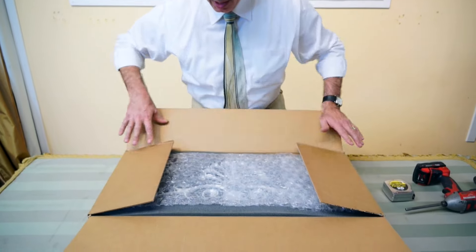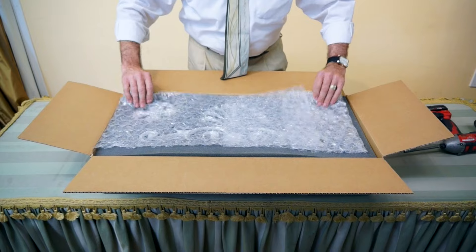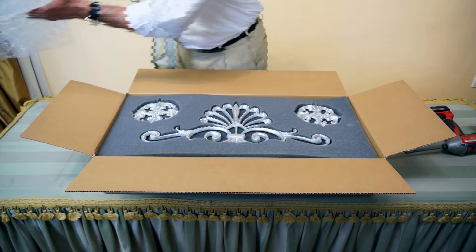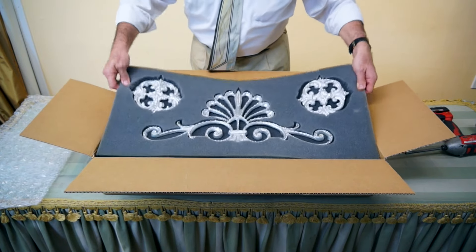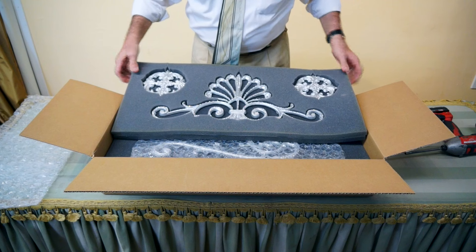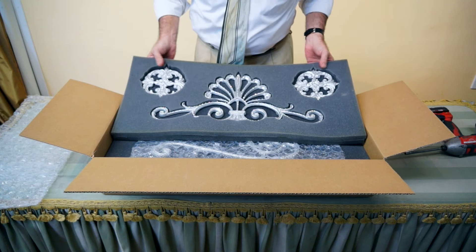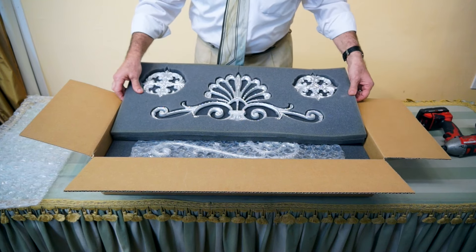What you get in our box is usually a box like this, and there's always bubble wrap that comes with all of our packages. You want to first go ahead and remove your bubble wrap. What you're going to see is our crown as well as two of our holdbacks that are sitting here. This particular combination is done in crystal.